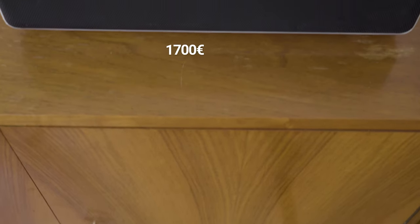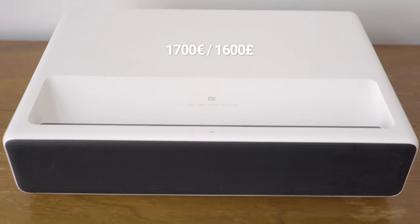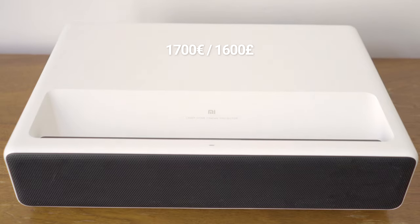For around 1700€ you get the projector, a power cord and a remote including the batteries.